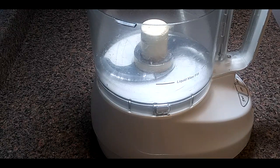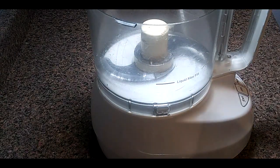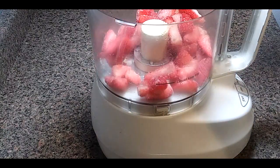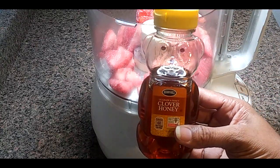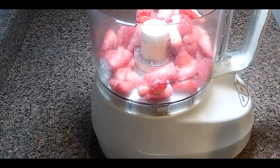The first thing we're going to do is put our frozen strawberries into the food processor — you need about two cups of frozen strawberries. For the sweetener you need two tablespoons; you can use either honey or light corn syrup, along with some powdered sugar, which is what we're going to do.